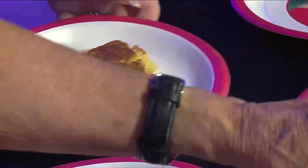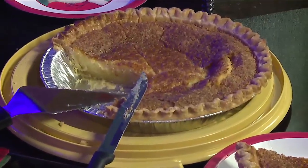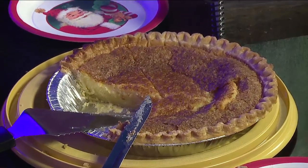It depends on your oven — a lot of people's ovens are different. You want it a nice golden brown. Just make sure it's golden brown. And when you shake it, there should be no jiggles — no jiggles — and it'll be ready. 50 to 55 minutes.